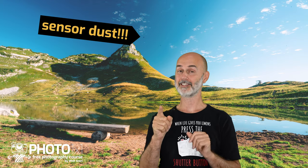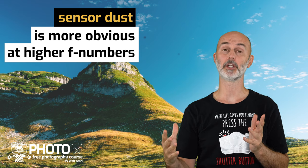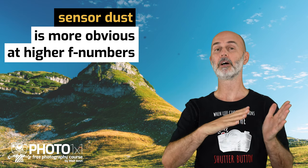By the way, sensor dust looks like this. It gets more obvious when using higher f-numbers, because the depth of focus would not only sharpen the background but also the dust. Let me know in the comments if you would like me to make a sensor cleaning tutorial in comparison.